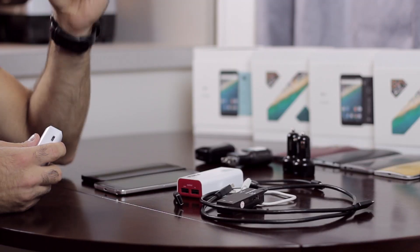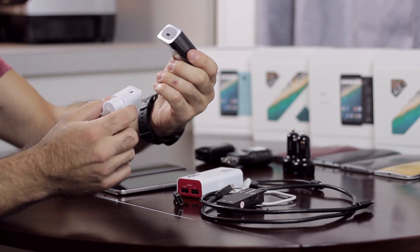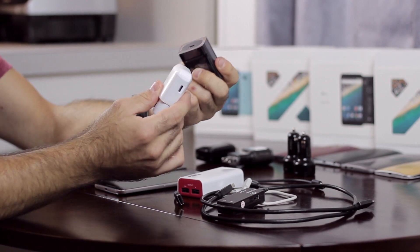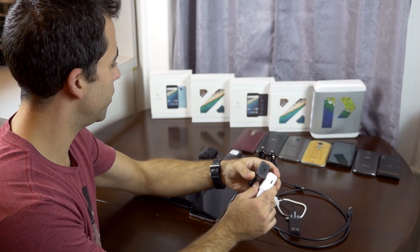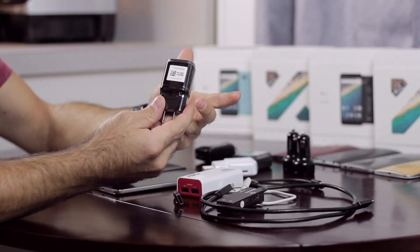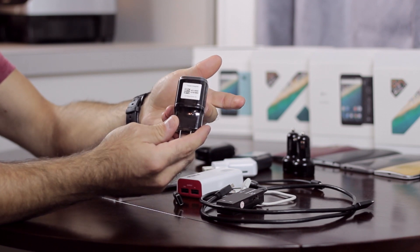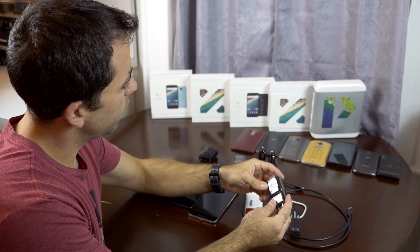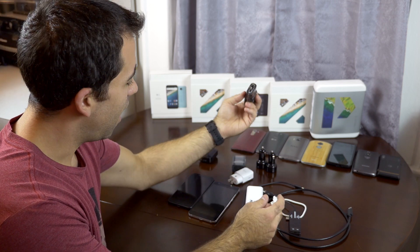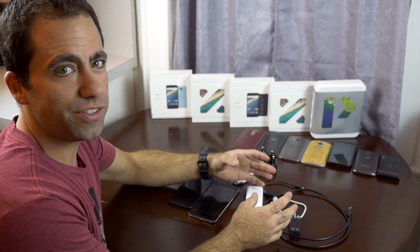This is the charger from the new 6P. Both of them come with USB-C only, which is kind of strange, but I guess they really want to push this connector. This one right here, just for comparison, is an LG charger — I think it came with the G4 or maybe the G3. But I figured we'd see today what actually charges these devices.